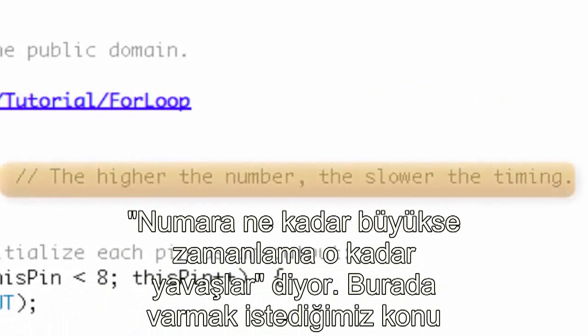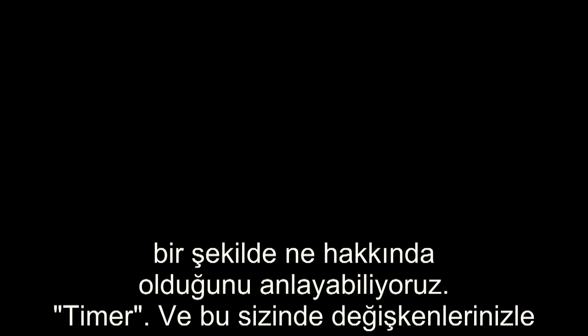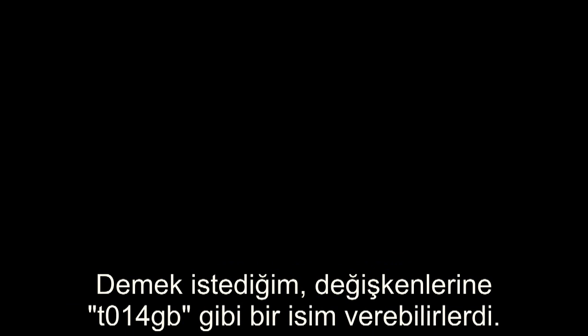There are some comments that tell us: the higher the number, the slower the timing. The point I'm trying to make is that they have used a descriptive name for this variable. Just by reading it, we kind of know what it's talking about — timer. This is something you should do with your variables. They could have named this variable T014GB, and maybe that meant something to the author who wrote it, but it doesn't mean anything to me or you. So use descriptive names for your variables. You'll thank yourself in the future.